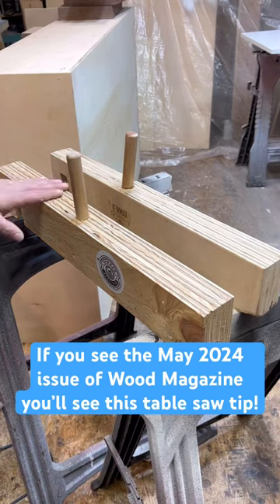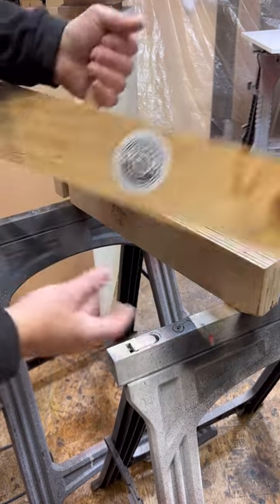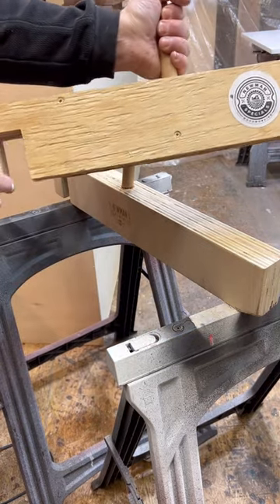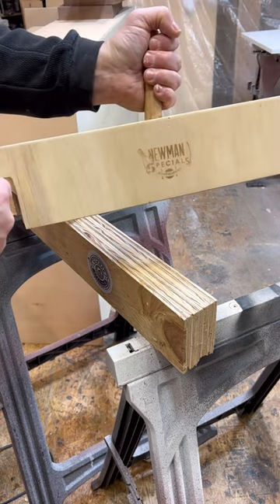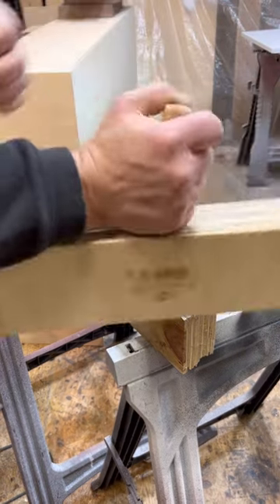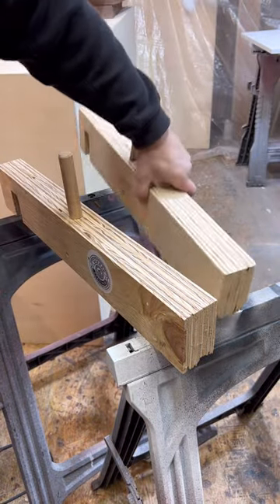This is my push stick for my table saw sleds. I call it my sled dog. It's three different pieces of plywood glued together. I cut out a notch so it would all be solid and I didn't have to worry about that breaking out. I used a one inch dowel as a handhold and it's angled where you can do it up and down and just allows you to hold on tight and push forward.